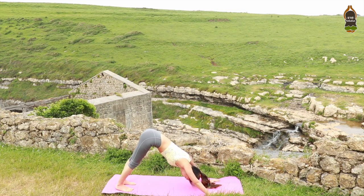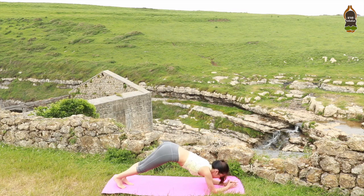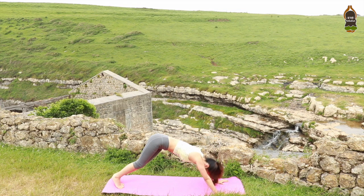Down dog. Bring your feet together. Drop your elbows — forearm plank. Fingers spread, shoulders right over the elbows. Press the floor with your forearms. Every exhalation, draw your belly in even more. You will feel the strong power of your core muscles. Hold for five, four, three, two, one. Good. Straighten your arms, downward facing dog.